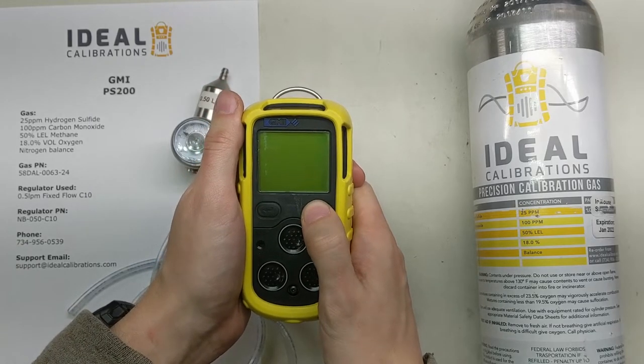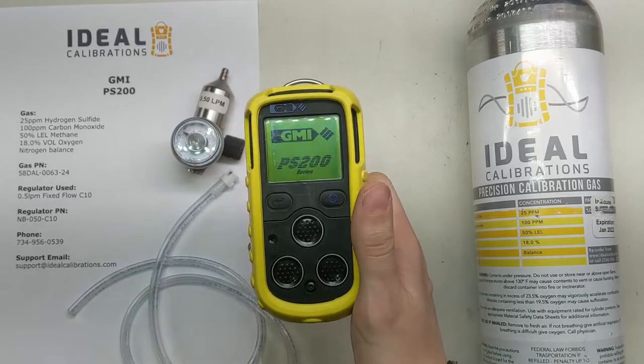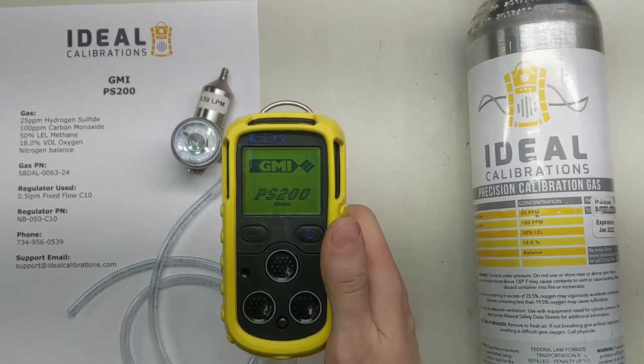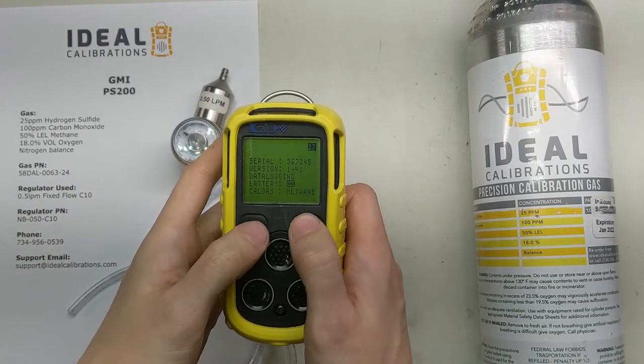Press and hold the power button on the right side for 2 seconds. When the pump turns on you can go ahead and release it. We're going to be waiting for the screen to count down — you go left, right, left, right.